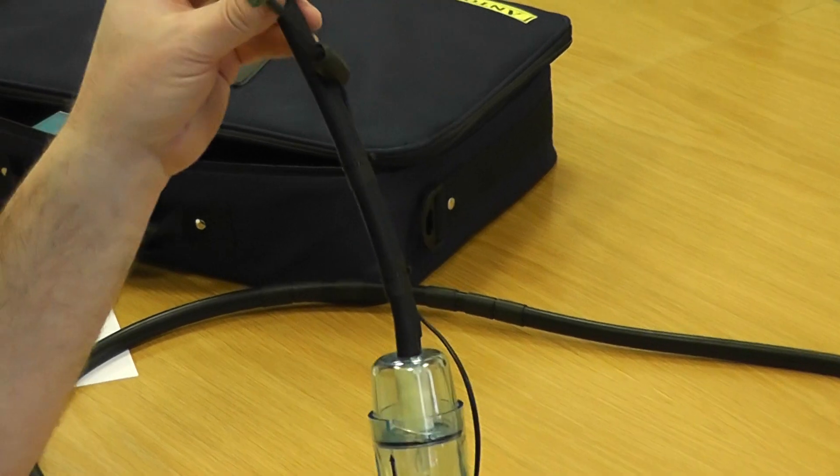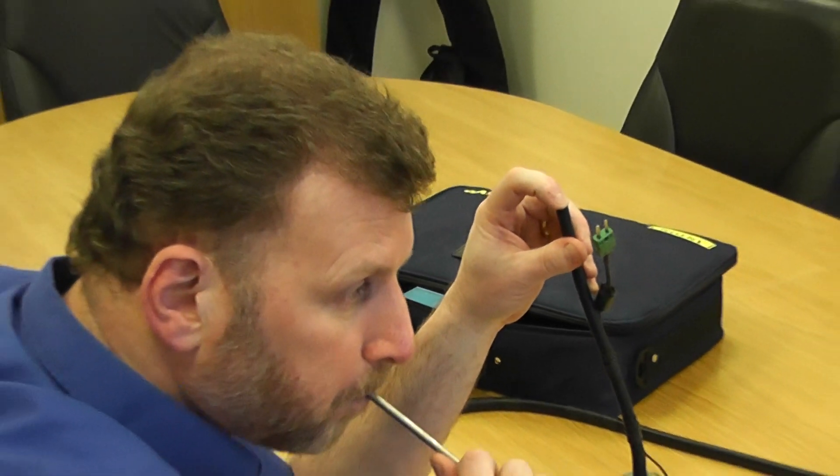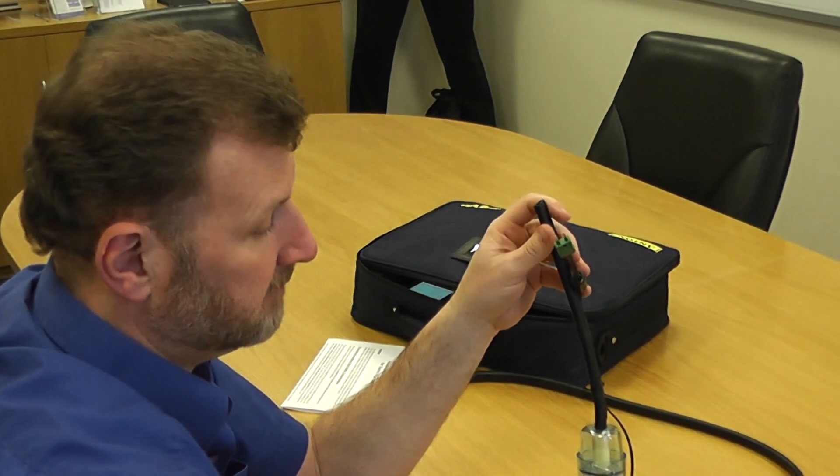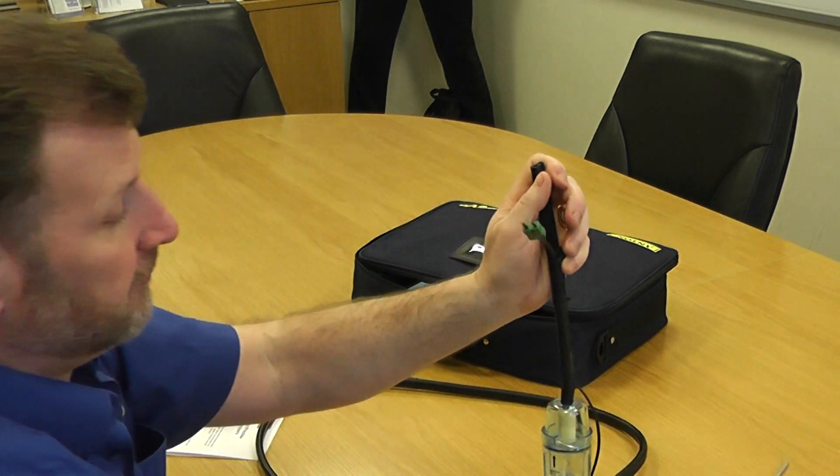Now I'm going to repeat the test I did earlier. I'll hold my finger on that — nothing is letting by, so we know the readings aren't going to be depleted. And I've got a nice clear run, so the flue probe is ready to go.